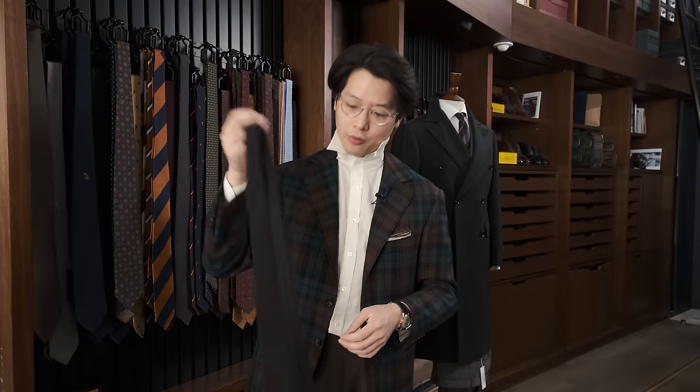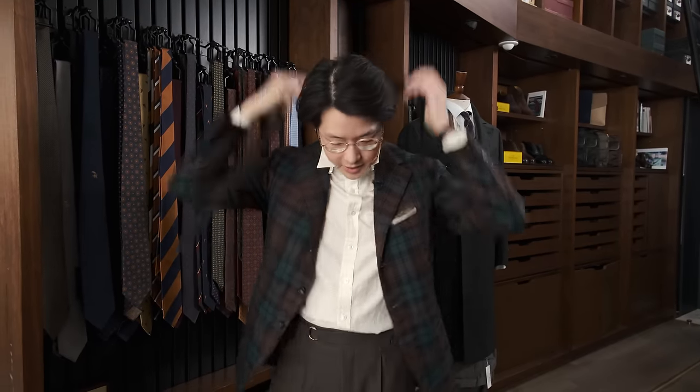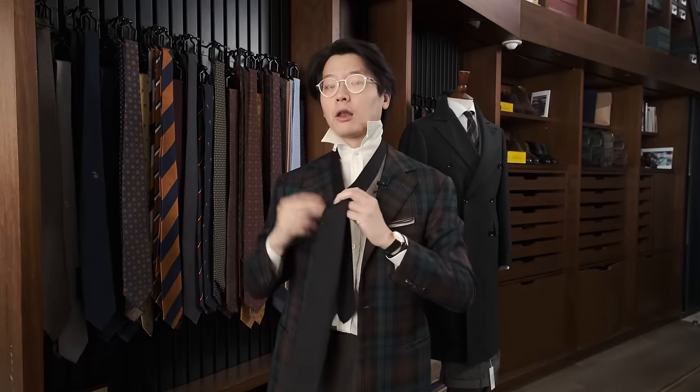All right. Let's do the Bertie knot now. We're doing this with a Drake's Black Grenadine. With the Bertie knot, it's asymmetric as well. It's a larger knot than the Four-in-Hand, but only by a little bit. But it's great for guys who are a little bit shorter or who have ties that are a little too long, because it's going to use up a little bit more of the material of the tie.